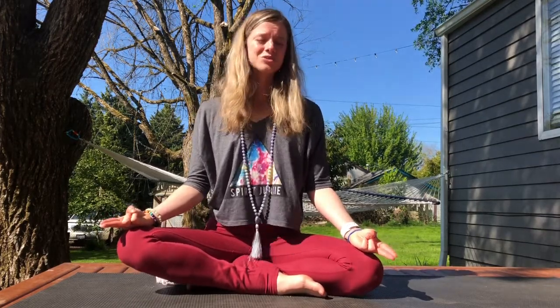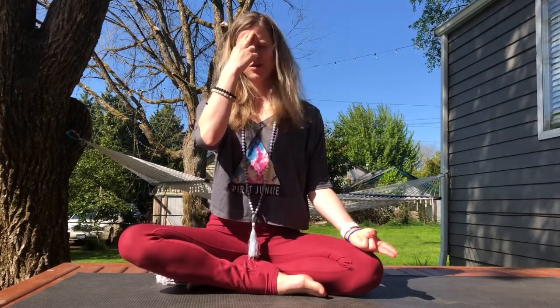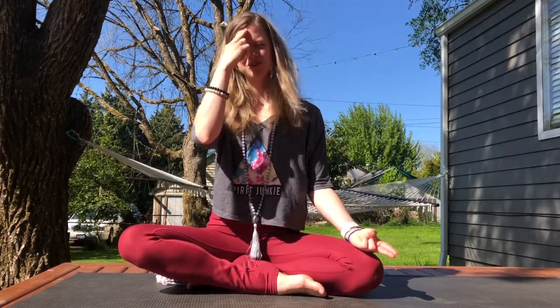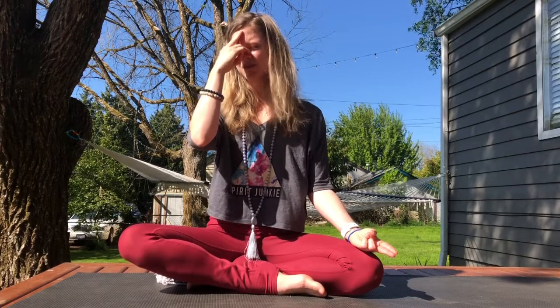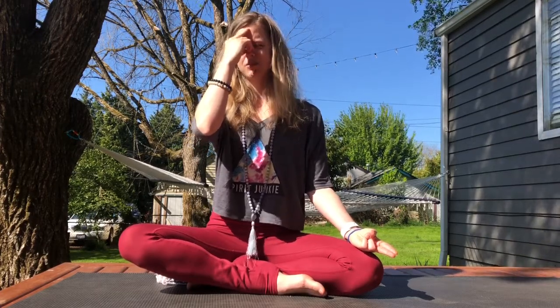What does prana mean? Prana means life force. Bring pranamudra with your right hand to your third eye — the middle finger and pointer finger to your third eye. Bring the ring finger to the outside of the left nostril and the thumb to the outside of the right.